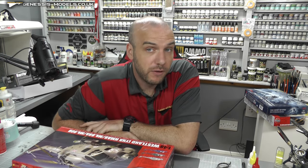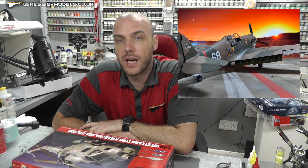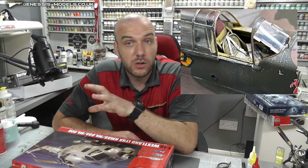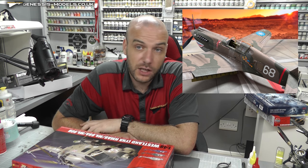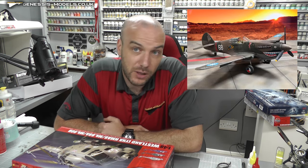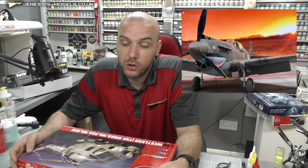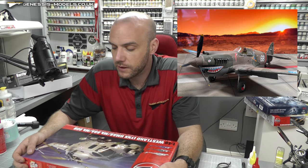Our top pick of the month here at Genesis Models goes to Chameleon2009 for his Warhawk — another absolute stunner. He seems to keep winning these top pick of the months! Your pictures will be going up on the Genesis Models gallery for everybody to see. Well done and congratulations — really nice Warhawk. Hopefully someone else can get in there and stop him from keep winning it. Get over to the forum and show off your builds and final reveal pictures, and hopefully you'll get your pictures up on the Genesis Models gallery.